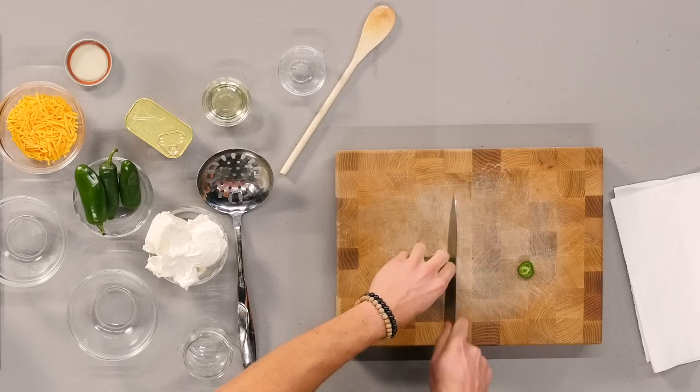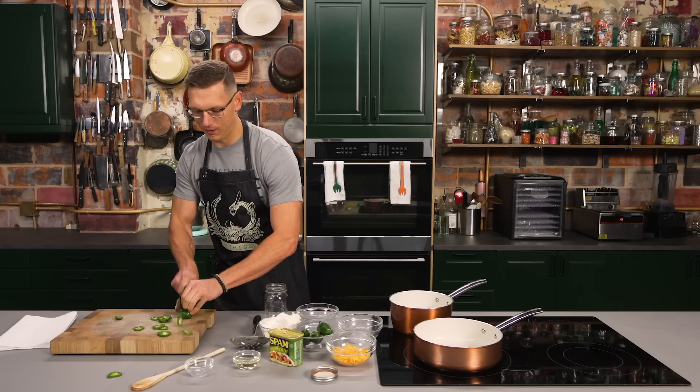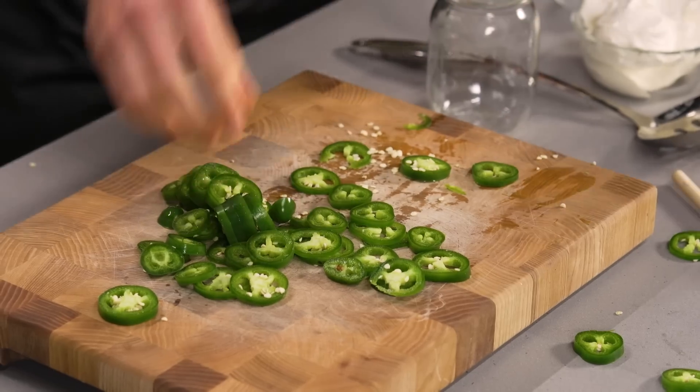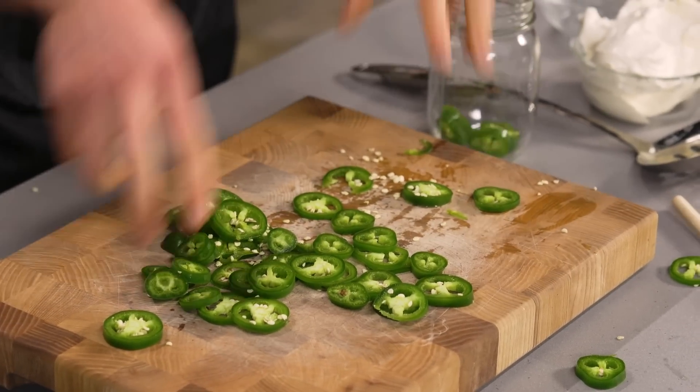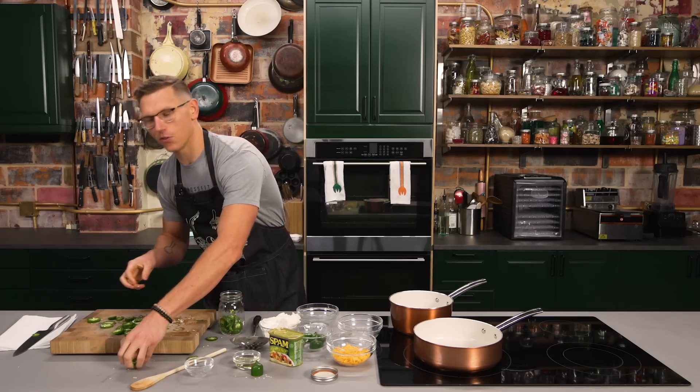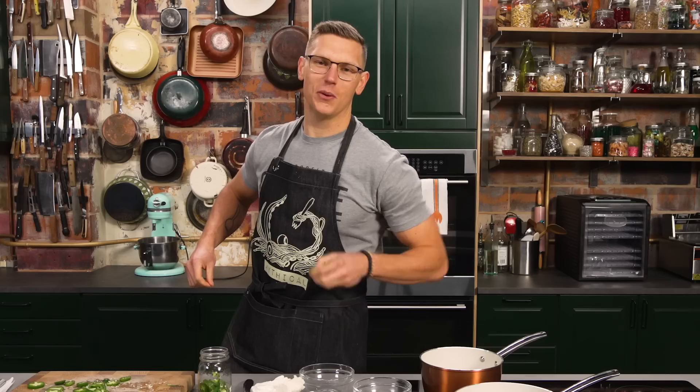So we gotta chop up the jalapeños. We got just a giant mess on the cutting board, and now we're gonna take that giant mess and shove it into this mason jar, wait for that to come to a boil, and then we're simply gonna pour it over and let that hang out. This is a great quick pickle recipe, or as we call it in the culinary world, a quickle.